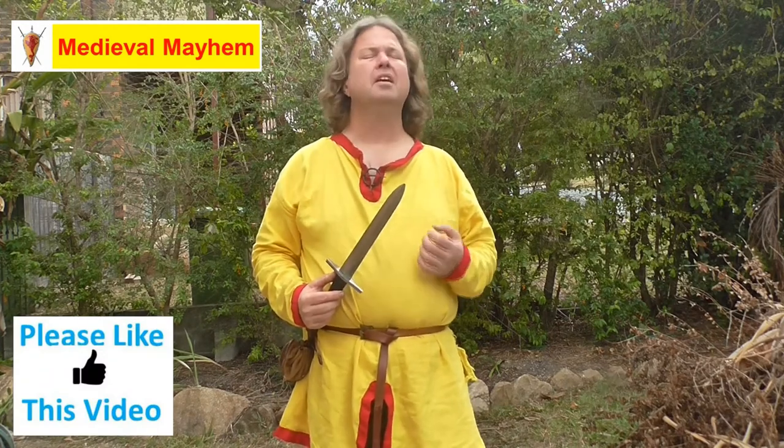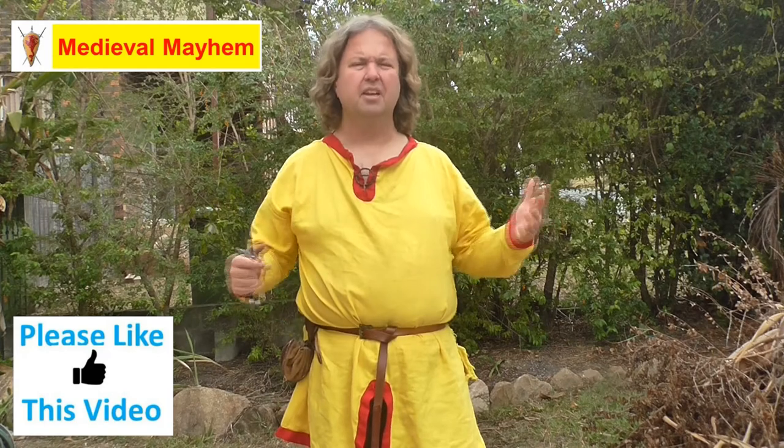I've been looking around for some really good daggers for reenactment, something suitable for reenactment but also able to demonstrate good fighting techniques. It needed to be well balanced, realistic, and it didn't need to work. I wasn't looking for something that was the Hollywood dagger which is just simply fantasy.